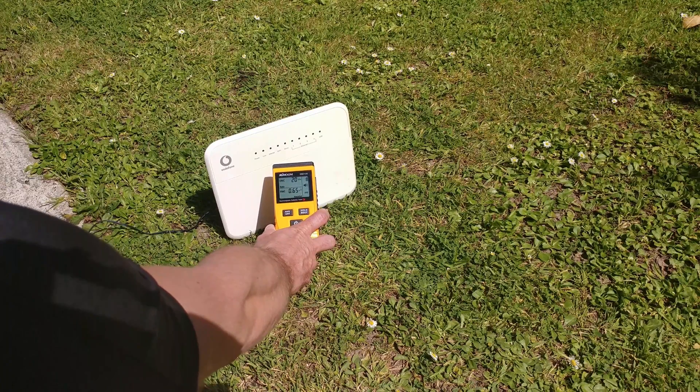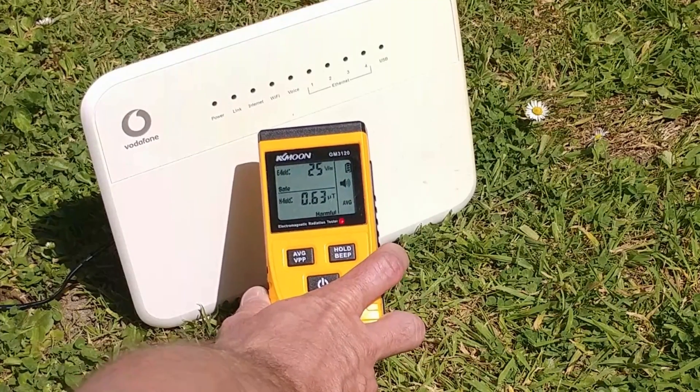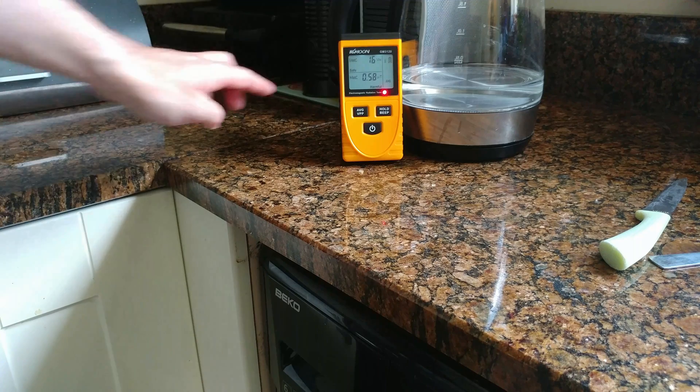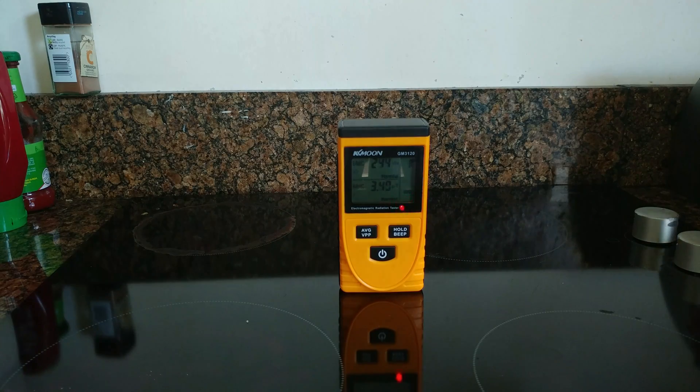I tested my Wi-Fi router to begin with. I got some readings but was not convinced, so I decided to test my microwave. You can see the readings — quite high. The next device I tested was my glass kettle that I reviewed a couple of weeks ago — just check the link above. Magnetic radiation is visible on the display.